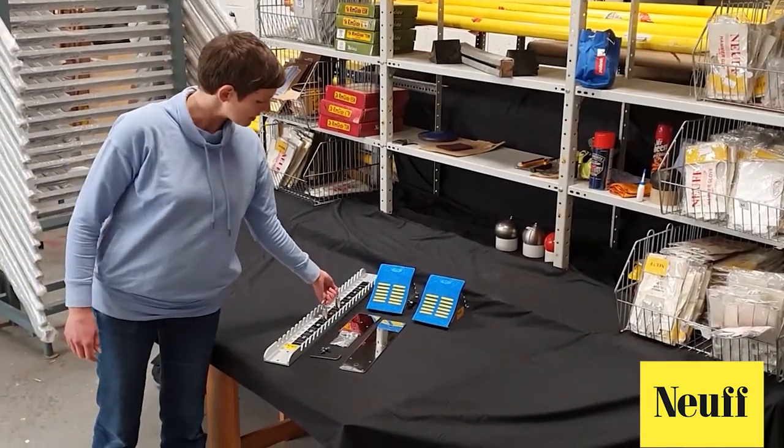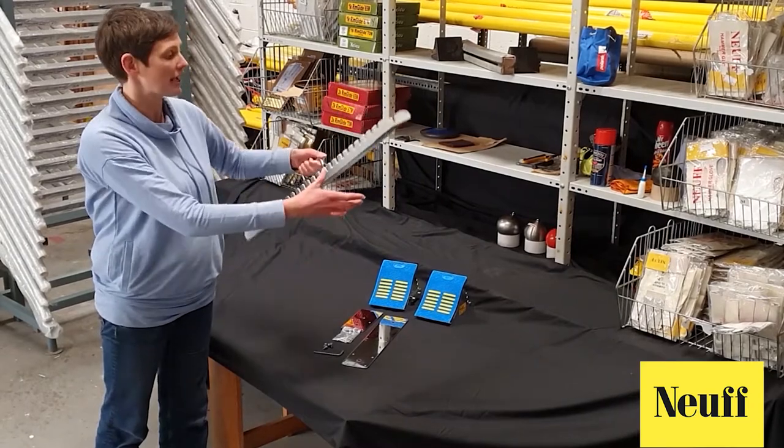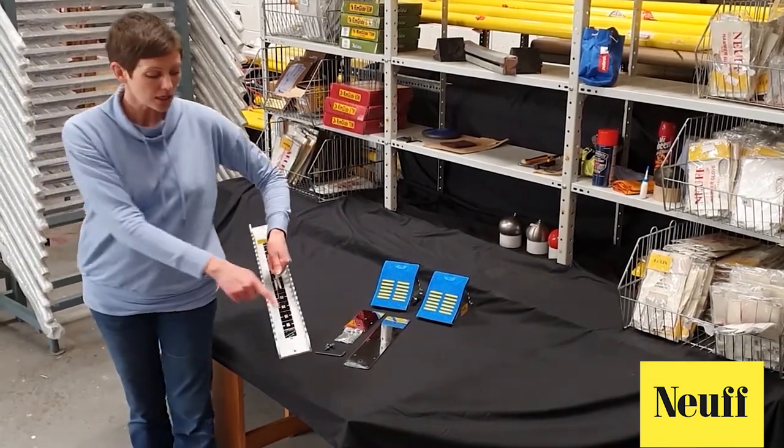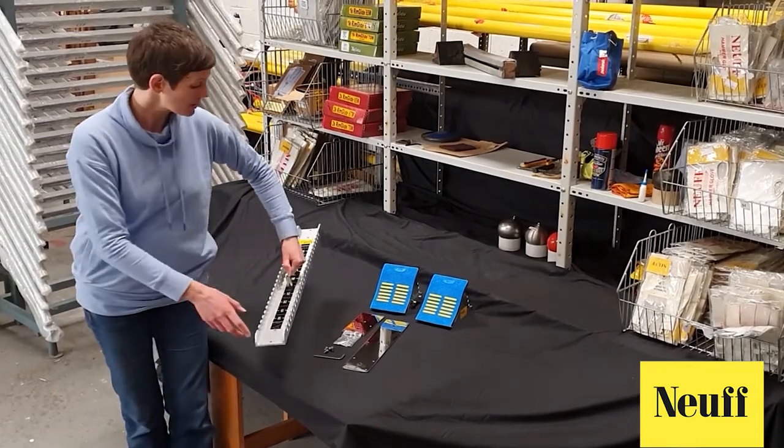So, first things first, we need it the right way round. The centre bar needs to be orientated as it would be for the athlete. So if I'm standing this way on my blocks, I want to be able to read the numbers that are on the centre bar, so I turn it this way round.